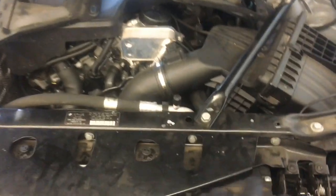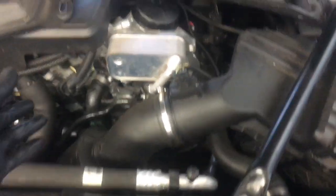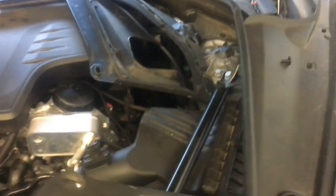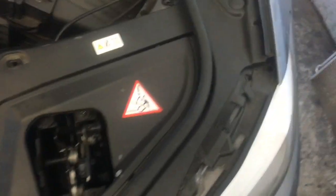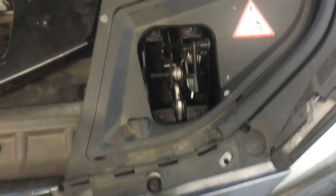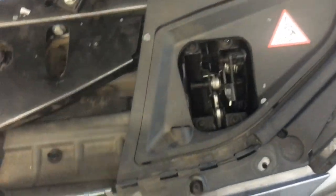Now that all the brackets are tightened down, I'm going to install the plastic covers on the left and right sides. Flip them back over and restart the clips. Once all the clips are installed, the last part is to put the moldings back on — they just push back on with your finger, snapping into place.